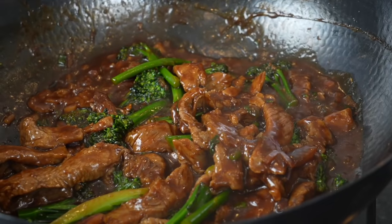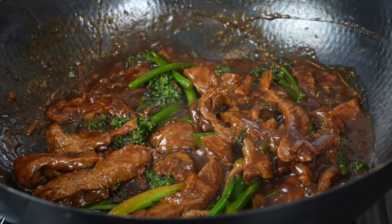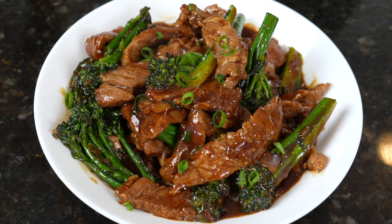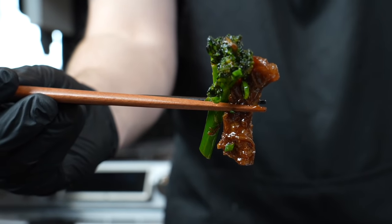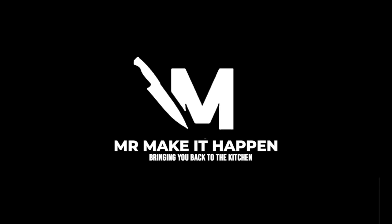Oh man, look at that. Say it with me, guys — looking good! Time to go ahead and plate this up, I can't wait any longer. Brace yourself for a trademark money shot. That, my friends, is a beautiful plate of beef and broccoli. Going down with a little bit of additional green onion, because why the hell not. Going in for the taste test — using the chopsticks. Oh man, this one's good. You guys have got to give this recipe a try. Make sure you give your boy a thumbs up, hit that subscribe button and the bell to enable notifications, and as always, thank you for your support.